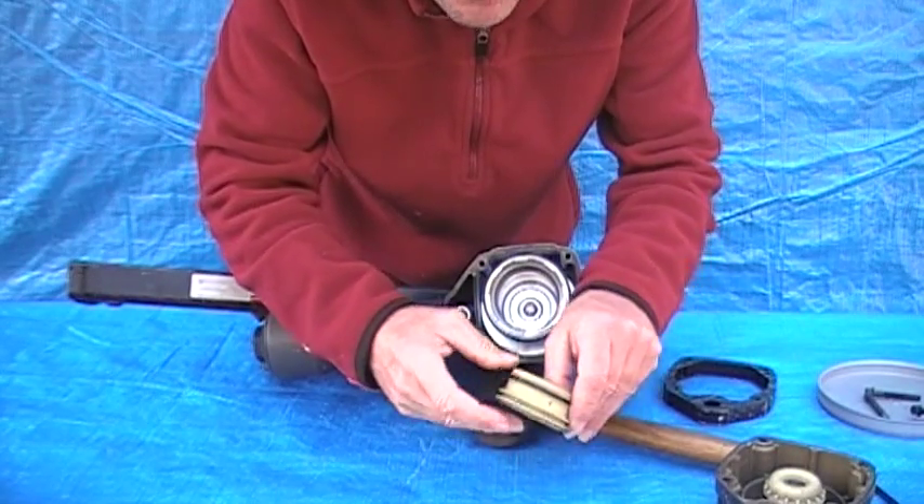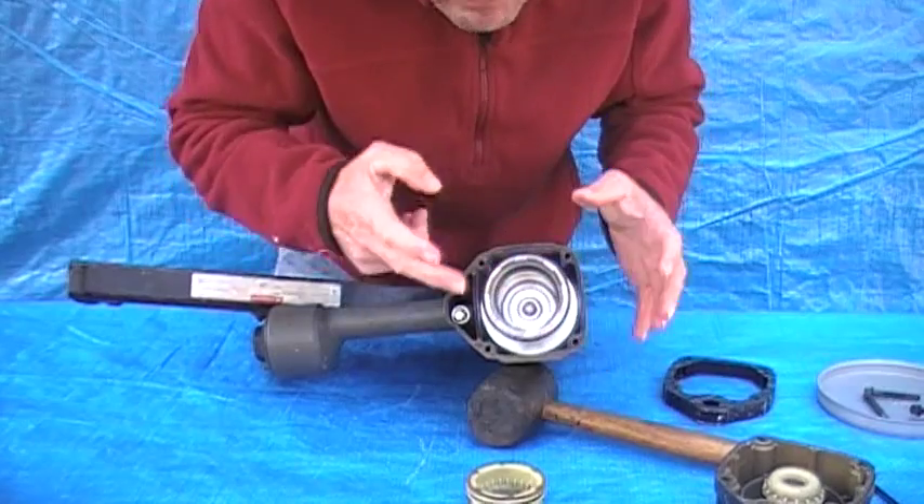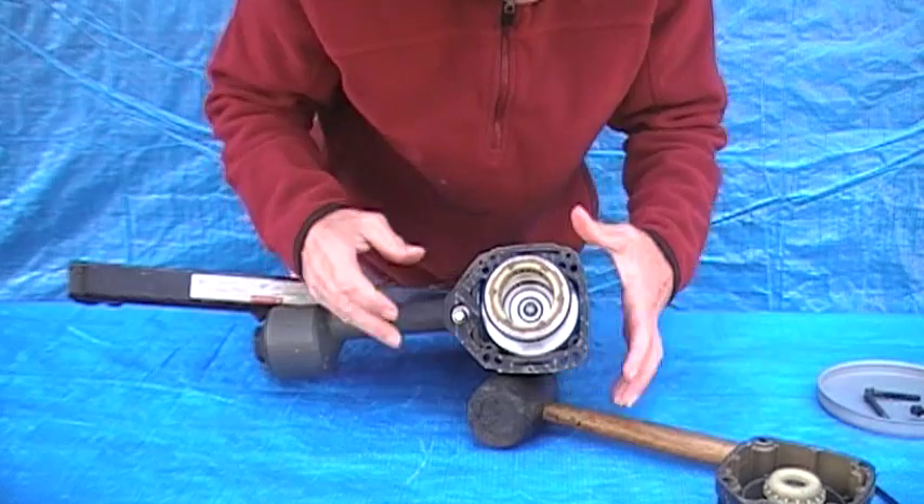Pull this valve out — you got two O-rings on it. You got your piston; change the O-rings on that. Put it back together and you're good to go.